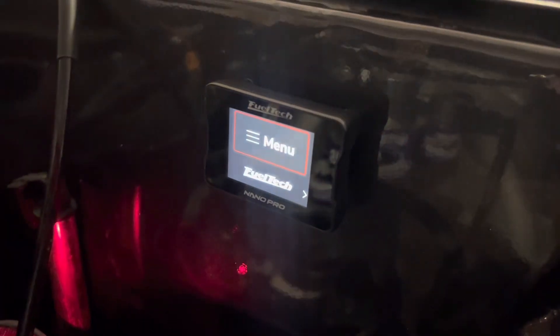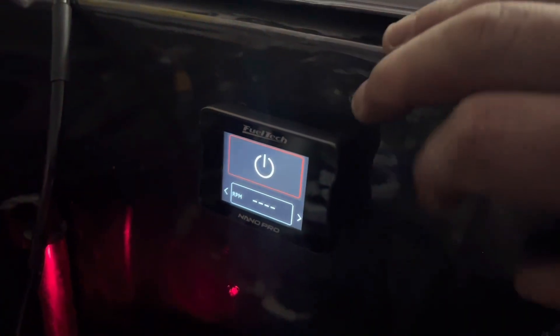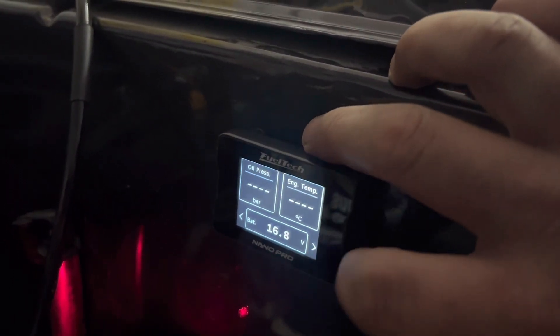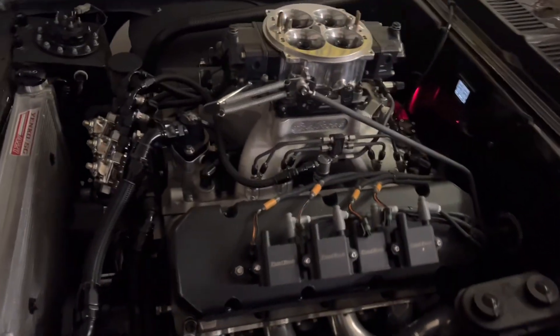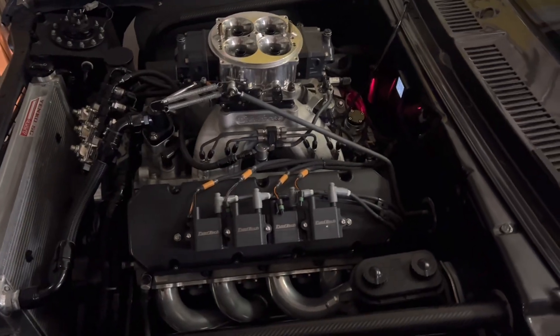We're all finished — take a look at that, that is fancy! Start button, RPM, oil pressure, water temperature, and battery voltage. Doesn't get more straightforward than that, but it's the little things that matter. No more bump button, a lot more function, and gauges on the firewall. We are cooking with grease!